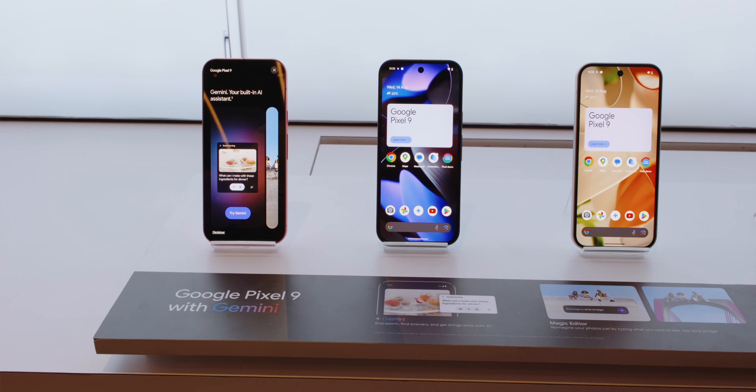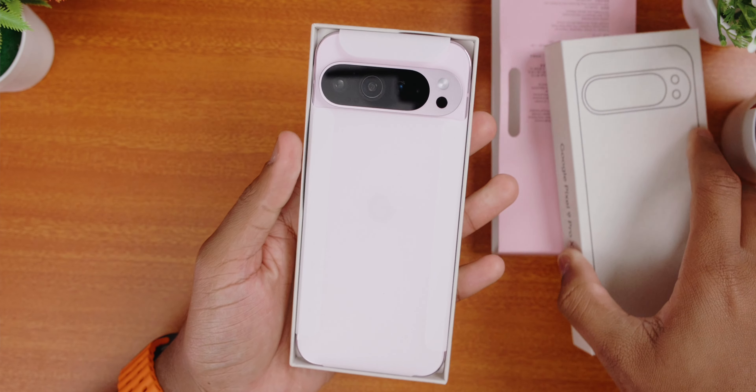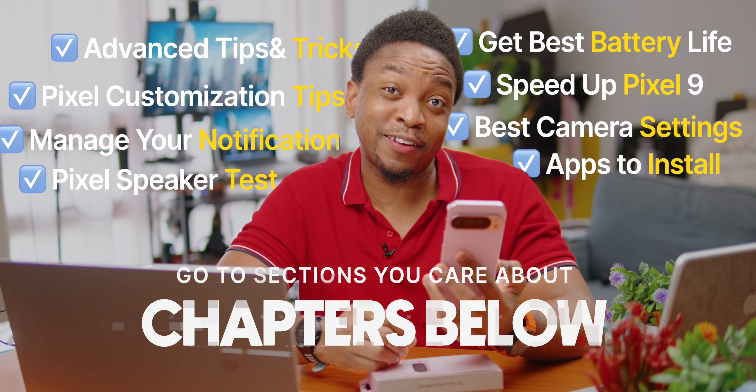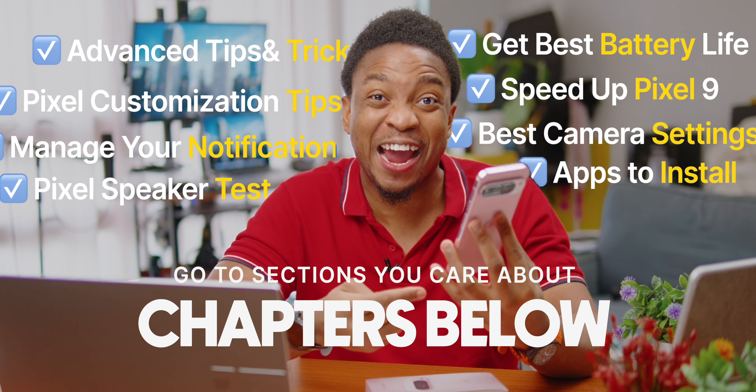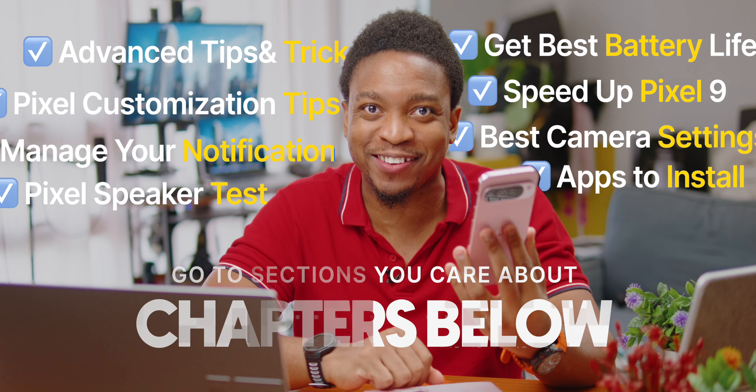The Pixel 9 series is the latest and greatest from Google. Let's unbox it, then let me show you some recommended settings in my setup guide to get the best out of your Google Pixel 9, Pixel 9 Pro, or 9 Pro XL.